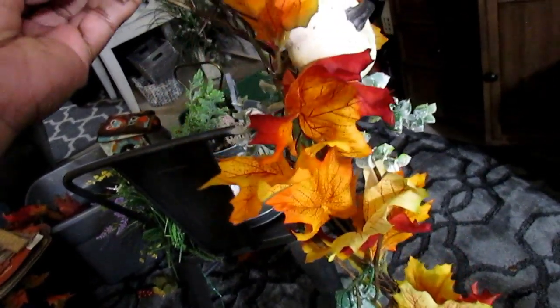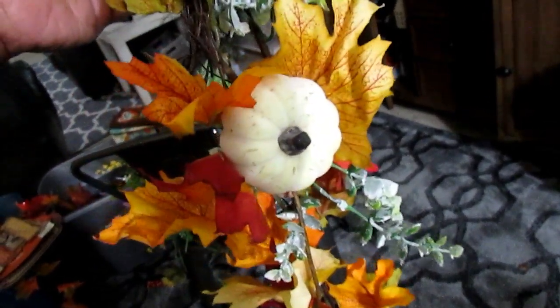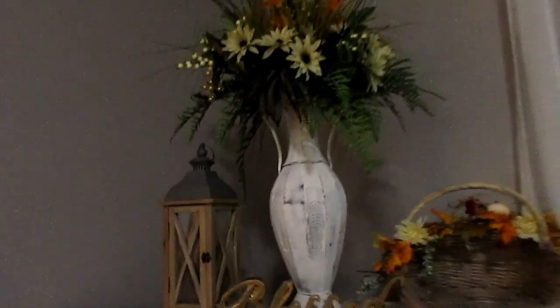Definitely take the time to fluff the leaves out the best you can. If it's Dollar Tree or something like that, you may not get them totally flat if they were shipped that way, but you should be able to. We're going to clean this up at the bottom and then hang it on our basket.